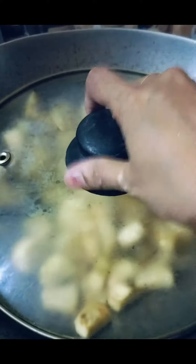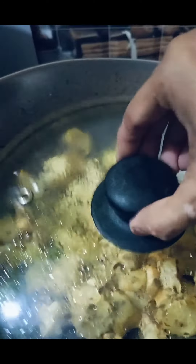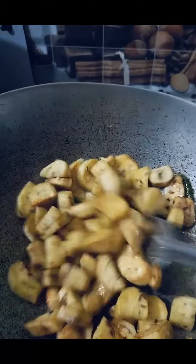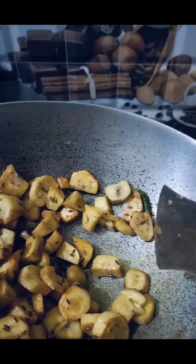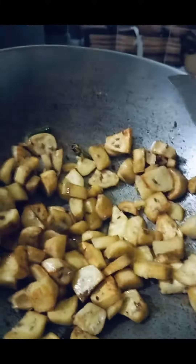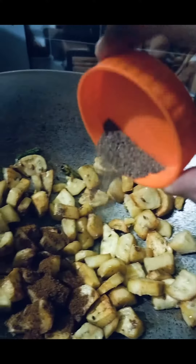Now I am going to reduce the flame. The flame will be completely reduced. I will let it cook for 2 to 3 minutes. After checking, I can see the aloo is very good — it is ready to be mashed.